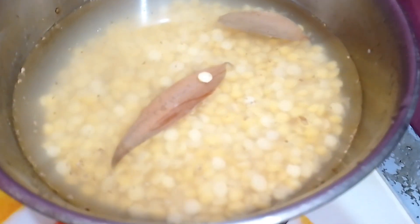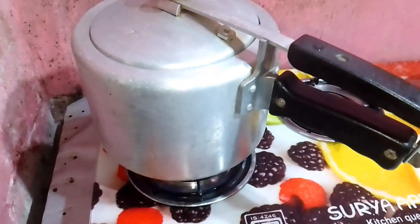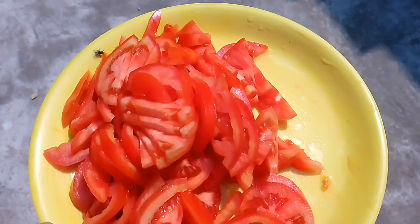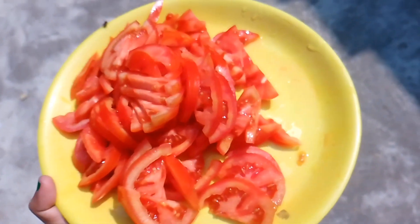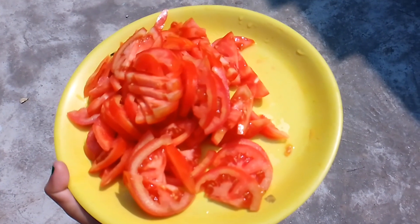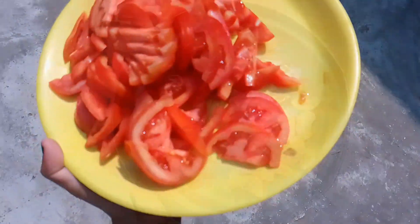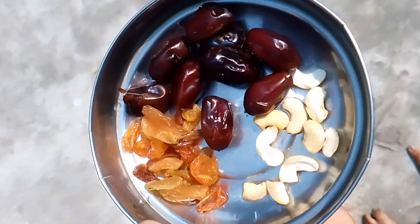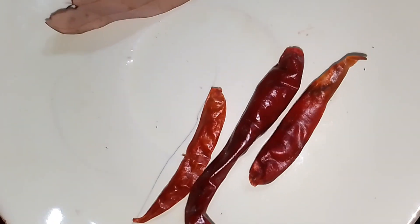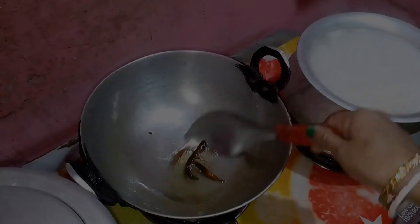Today my mom decided she will make chutney for the first time. Here is tomato, and here are some dry fruits like kajur and kaju — you can use anything else. And here is sukha hoa mirchi and tejpati.